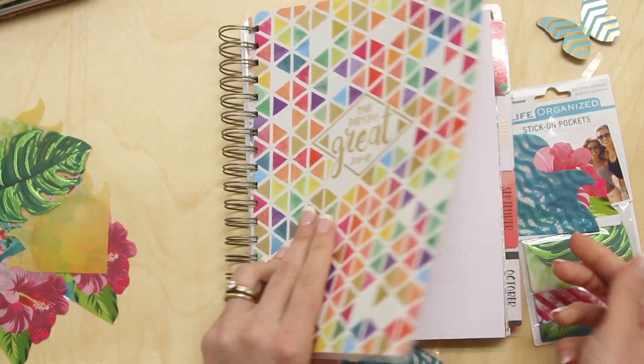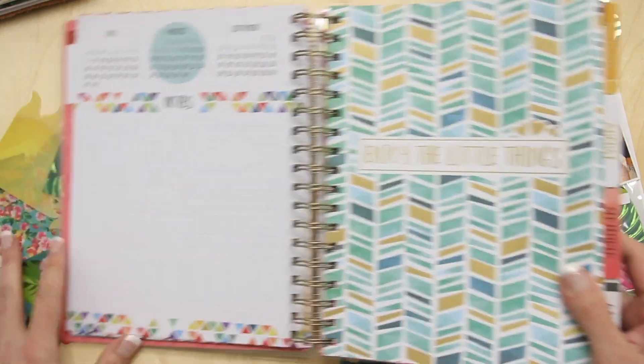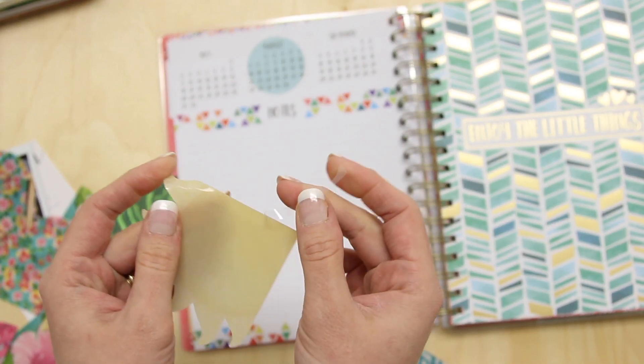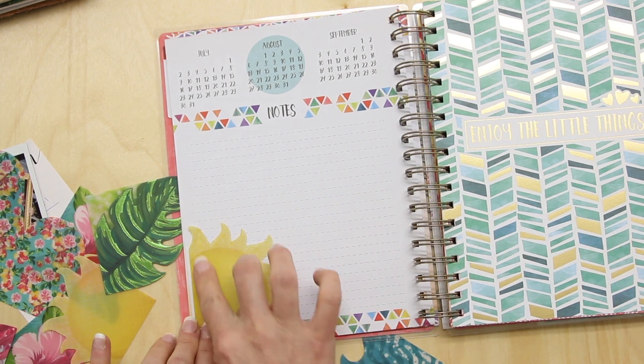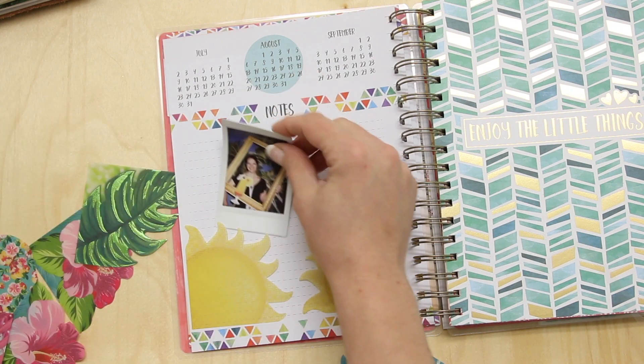Here's one of our brand new planners. If you are like me and you like just a lot of extra pockets in your planner, you can totally add to it. I like to chuck all sorts of things into my notebooks and my planners. I've got some little photos that I might like to slip in — so you can see like that.